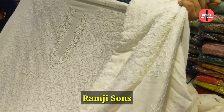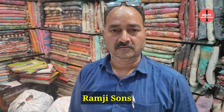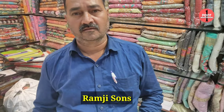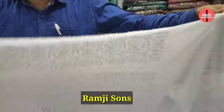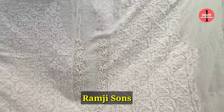If you are looking for pure chikankari unstitched fabric, then this is the right place for you to explore. This is very elegant — this is the right place for the gents.